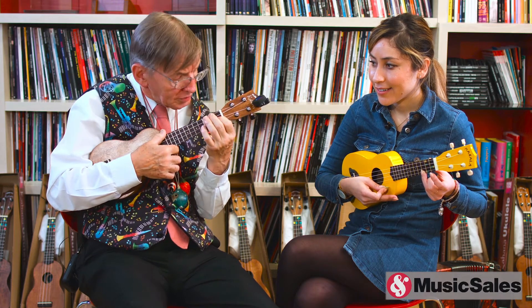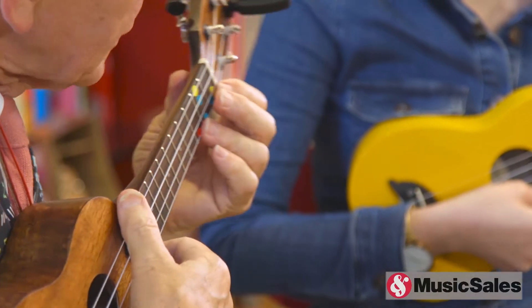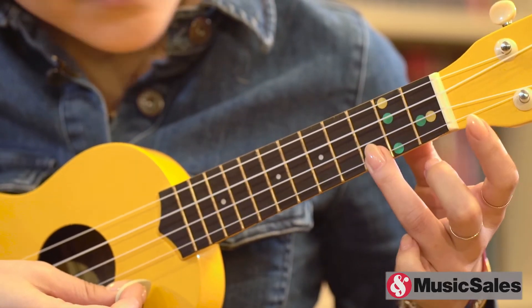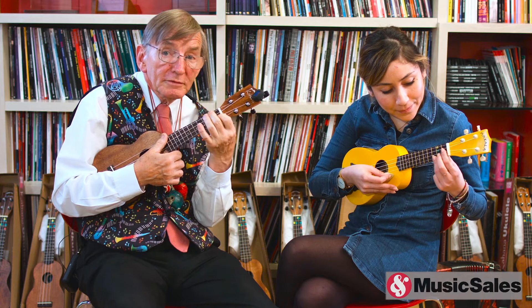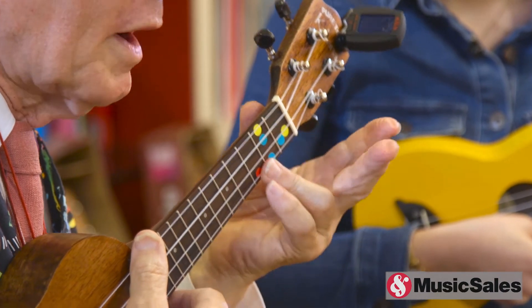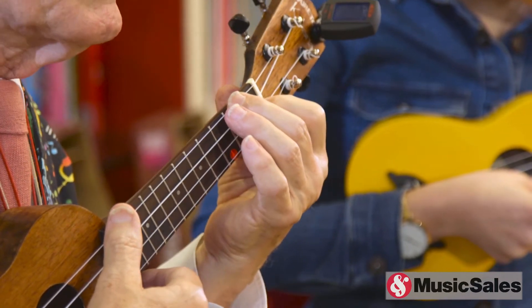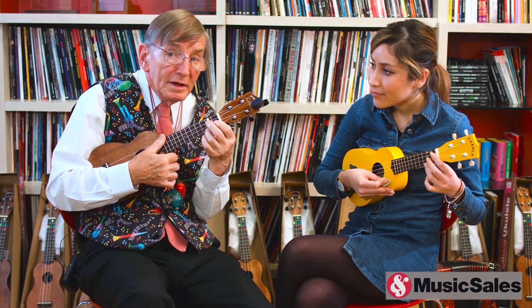Now we're going to get ready for the next lesson. The next lesson we're actually going to do two yellow spots then one red spot — it starts on two yellow spots and then goes to one red spot. So between now and the next time you look at the video you can practice going yellow, red, yellow, red. You don't even have to strum while you're doing it — you just get used to the fingers going between the two without thinking about it. And don't move your fingers too far away; if you lift your fingers right off they've got to go all the way back down again and it takes a lot of time. So just lift your fingers a little way off and then back on again.